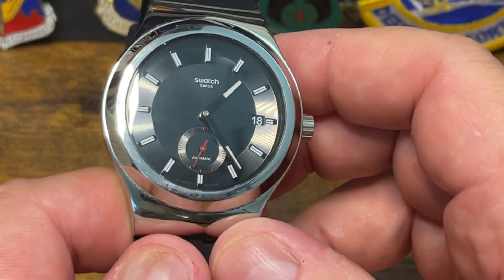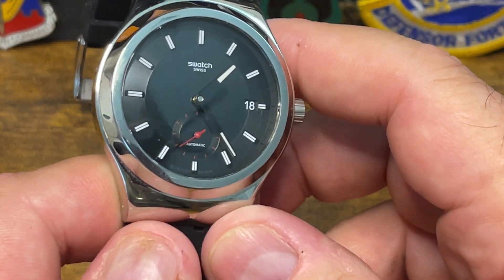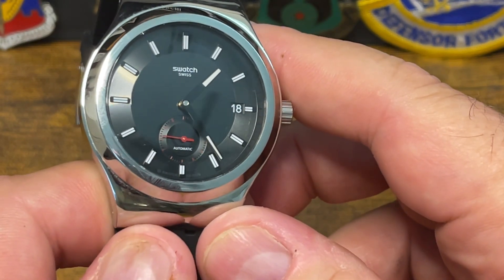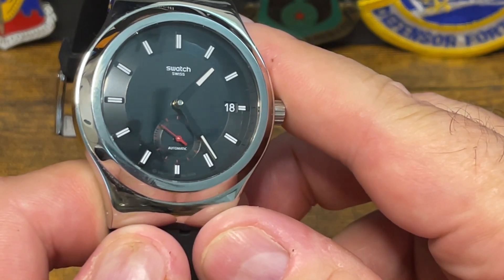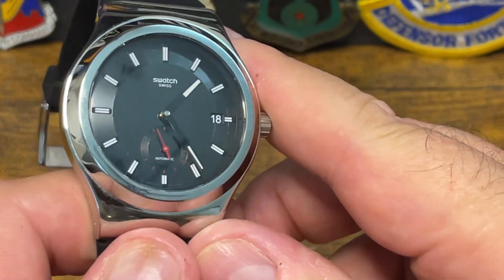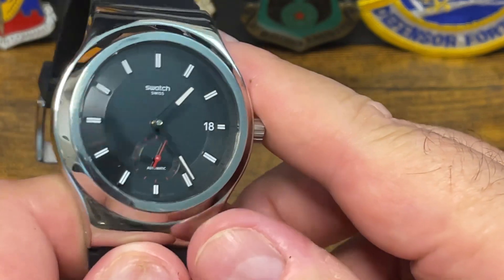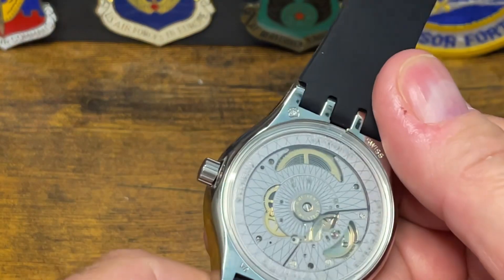They make this in a bunch of different versions. I like the blacked-out stealth version with the center seconds — I love that. The small seconds at the six is also fantastic. It runs at 19,000 vibrations per hour instead of 28,000 like a lot of Swiss watches — it's a pretty slow movement, which gives it an enormous power reserve, but it's an accurate movement. Accuracy is all that really matters, followed by longevity and then serviceability.